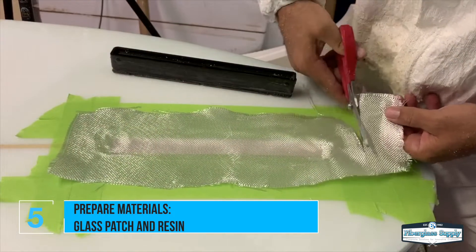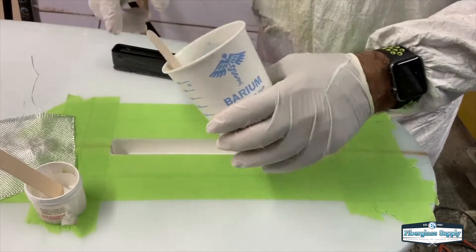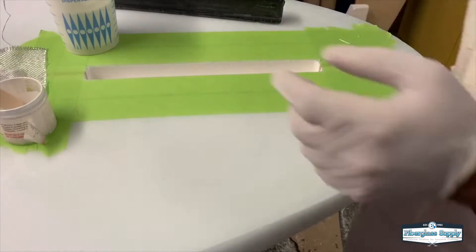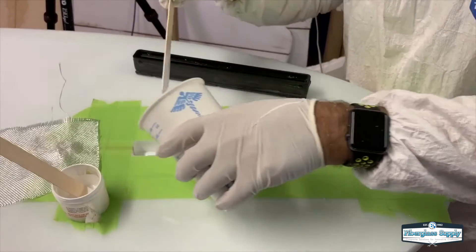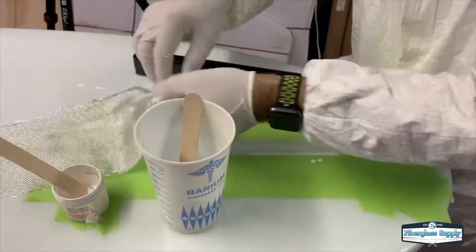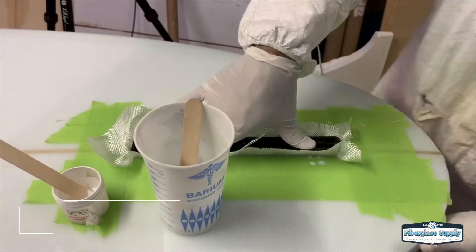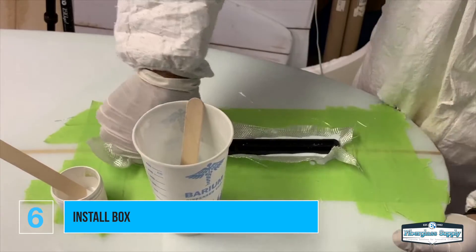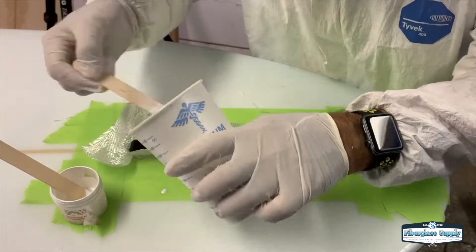We'll do a couple of other videos showing different ways of installing boxes or different boxes that use a putty or other methods. We've mixed up a little bit of resin here — in this case it's an EPS cork board so we're using an epoxy resin. We put a little bit of white pigment into it, and what we'll do now is get that patch over the hole and quite simply push the box down into it. We want to get enough resin in the bottom of that hole so there's some excess and it pushes all the way up.